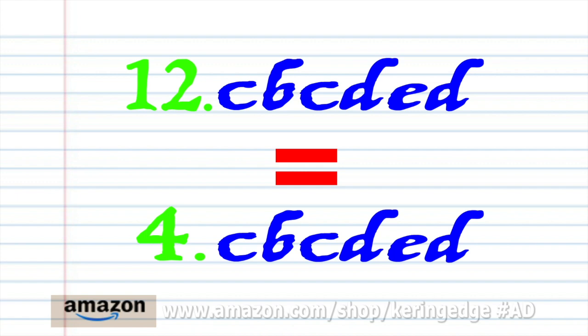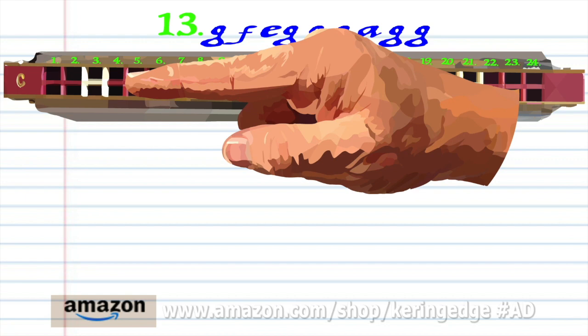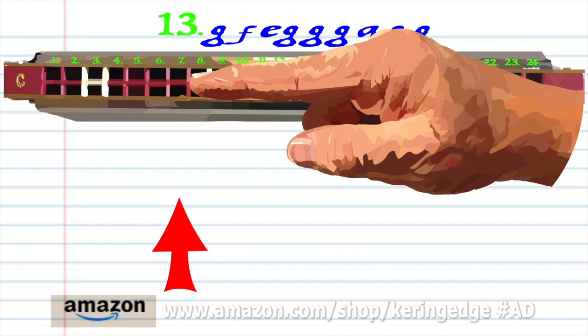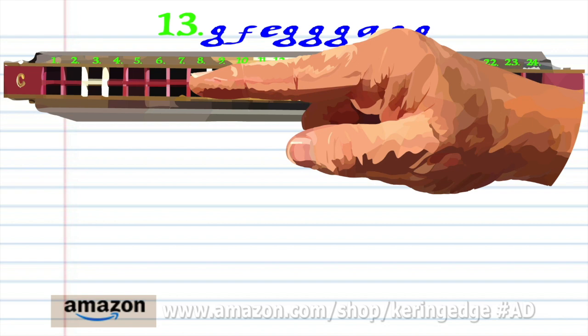Phrase 12 is exactly the same as Phrase 4, so let's move on to Phrase 13: blow into 7, breathe into 4, blow into 5, blow into 7 three times, breathe into 6, and blow into 7 twice. Practice this until you end up with something that sounds like this.